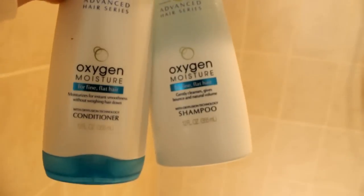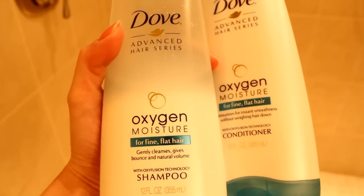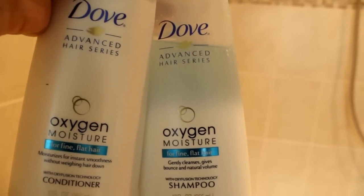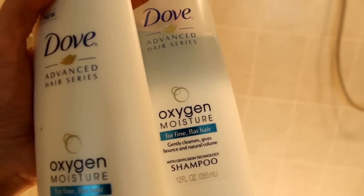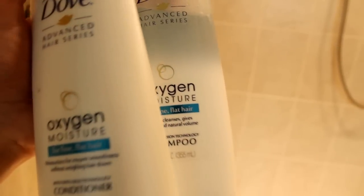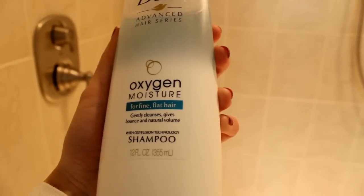My morning starts out in the shower and today I'm going to be washing my hair with some new holy grail products — the brand new Oxygen Moisture shampoo and conditioner from Dove. They are specifically formulated for fine flat hair, which is exactly what I have. Dove recently reached out to me and asked if I would be interested in testing out this new line, and of course I said yes. I go ahead and shampoo first with the Oxygen Moisture shampoo.